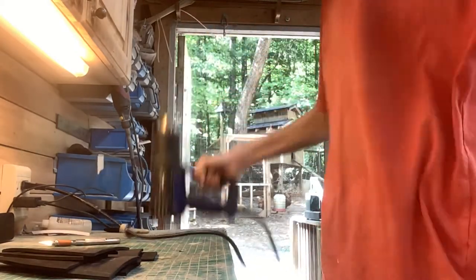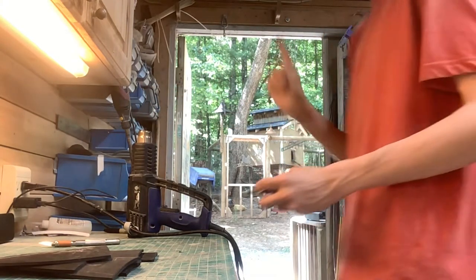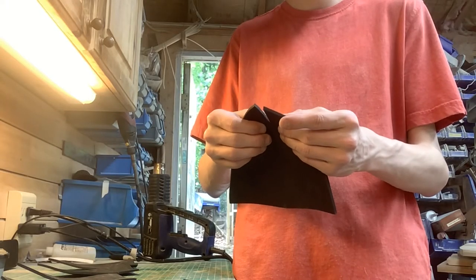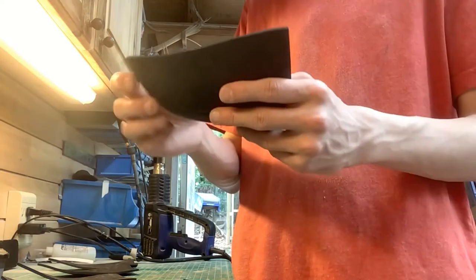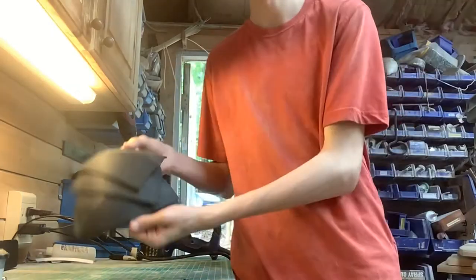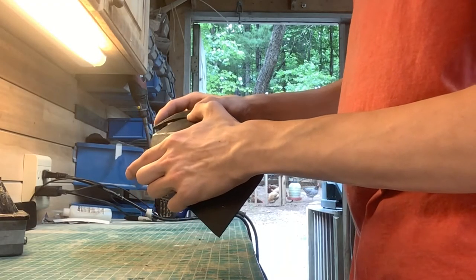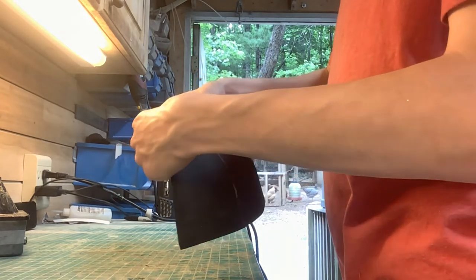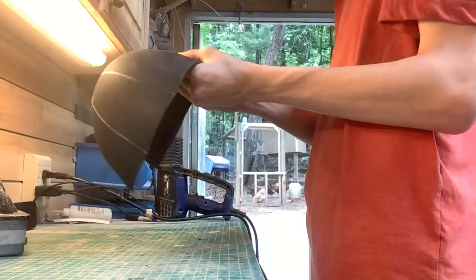Now we need a heat gun — it burns your fingers, so be very careful. Now we're gluing and it's going to make a dome shape, like the top of a hat. There's the dome shape. Now we need to make a couple more of them. There are all the pieces — now we're gluing all the pieces together like you would normally, and we have to glue the two sides together like so.